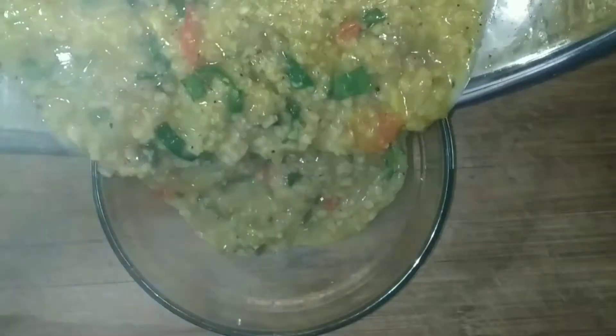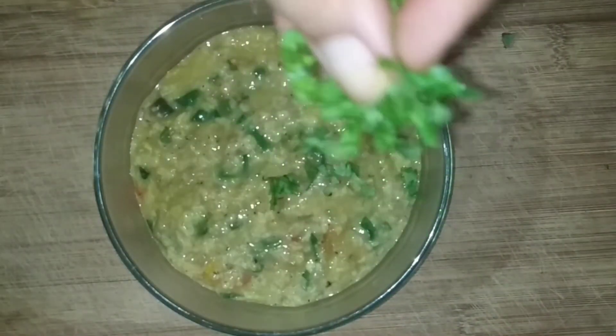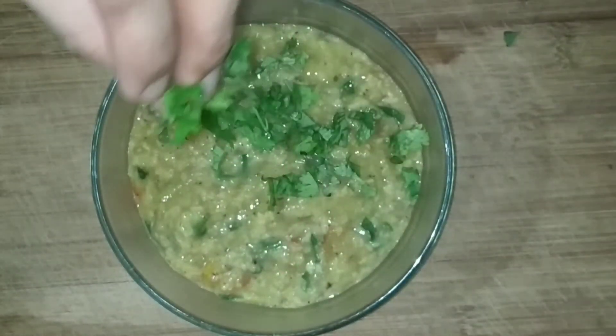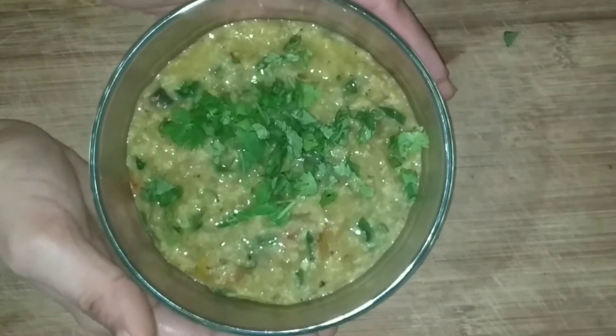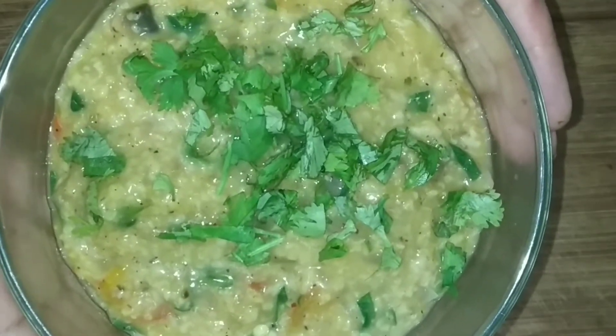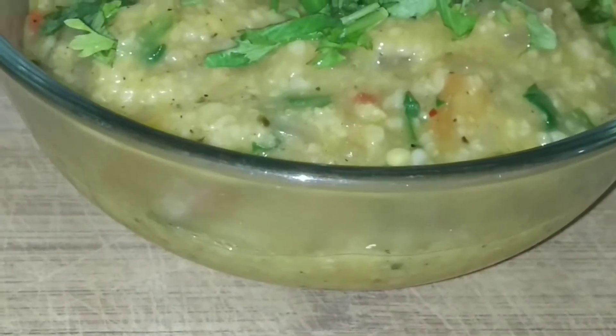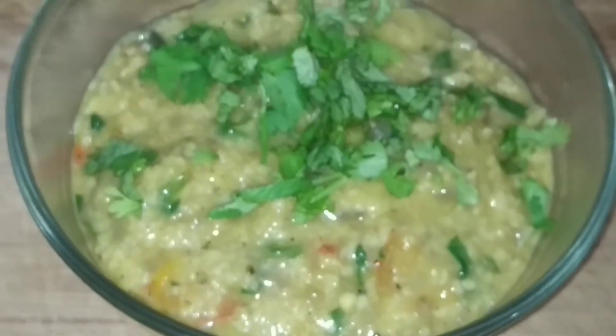The vegetables, greens, and oats together will make you feel full for longer. It is very healthy and very tasty. Do try this recipe — I am sure you are going to love this variety of oats. It is very easy to make and comes in very handy if you do not want to eat normal basic oats.